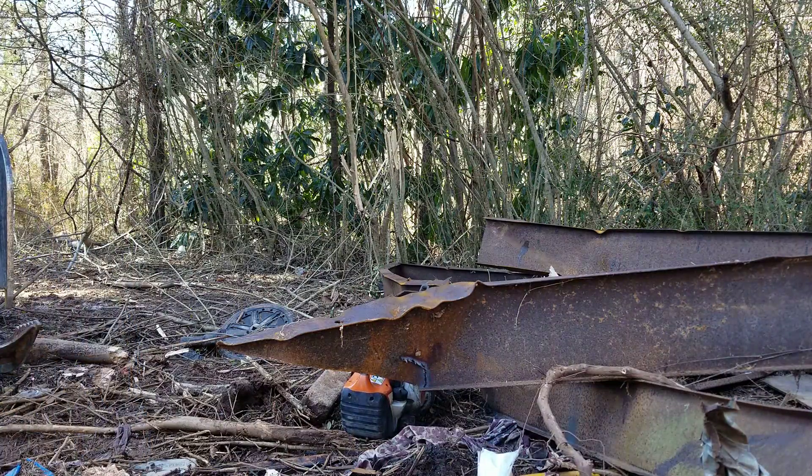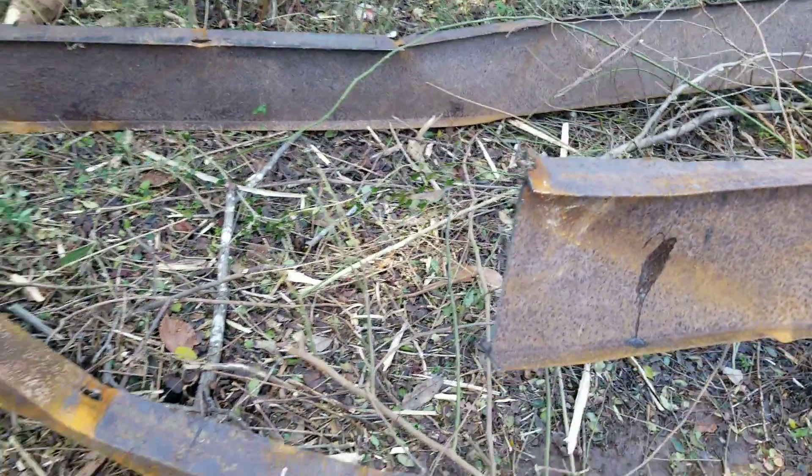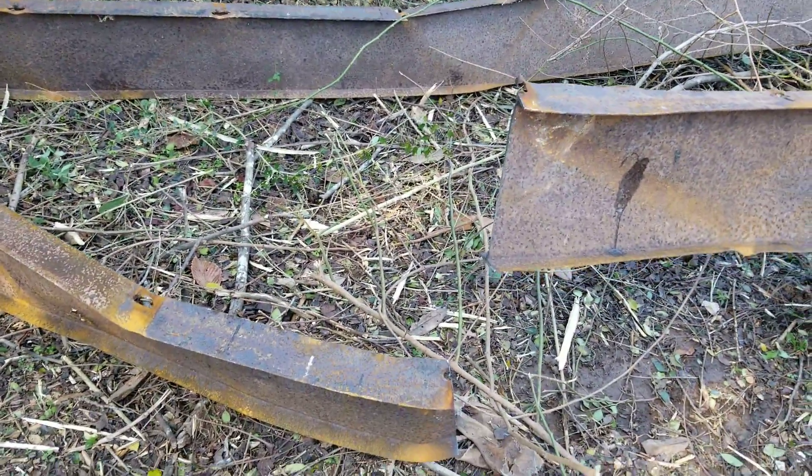So y'all are getting a feel for what I'm getting done cutting this stuff up. Let me show you what I'm doing. I had to cut the steel in half so that way I'm able to load it onto my truck. I'm putting it in different spots.